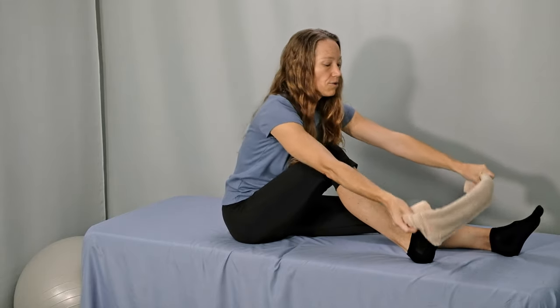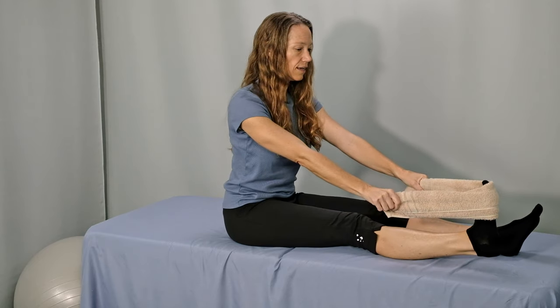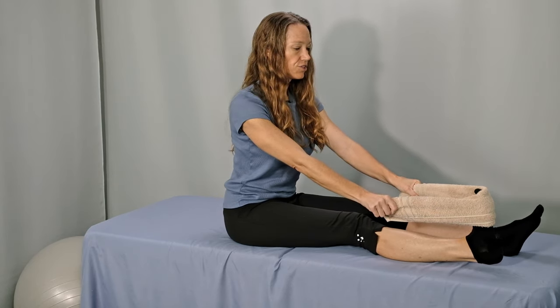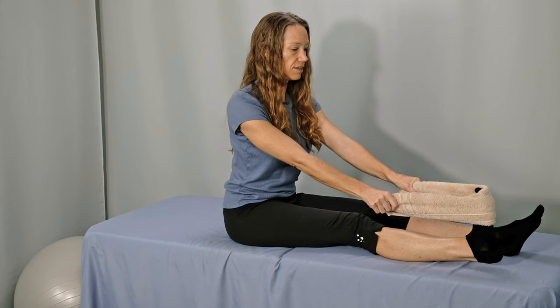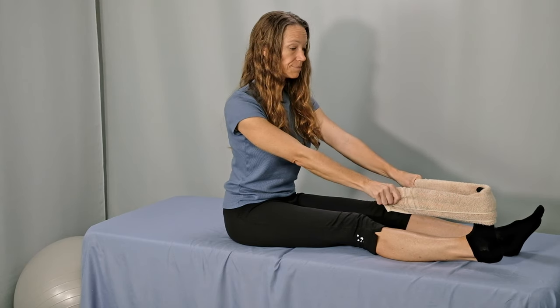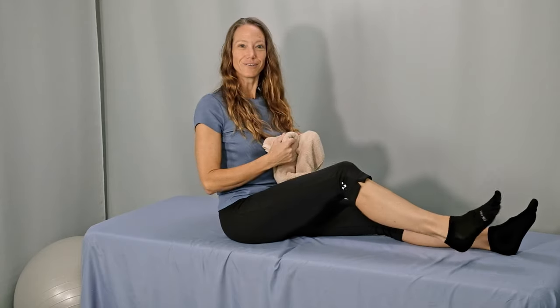Bring the towel around the ball of your foot and your toes, straighten the leg and pull back. Continue to breathe and hold the stretch for 10 seconds. Make sure you're maintaining good posture. After 10 seconds, go ahead and release and shake that out.